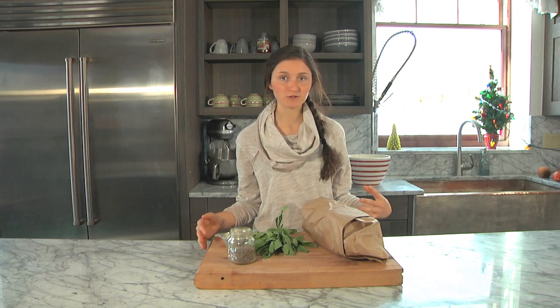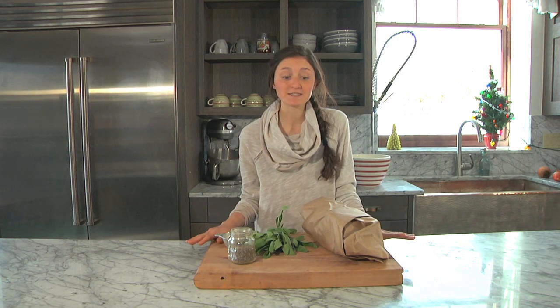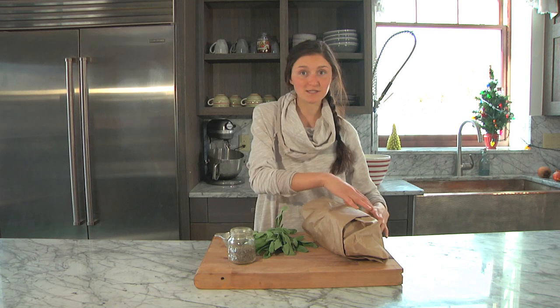Hey you guys! I'm so excited to have another video up for you today. It's December and Christmas time and we've got a bunch of Christmas recipes to show you this December. I've got Kai back behind the camera and today I'm going to show you how to make my family's Christmas Eve dinner. We're going to do standing beef rib roast with a pink peppercorn gorgonzola sauce. It's so good, it's so easy, and I'm going to show you how to make it. So let's get started.